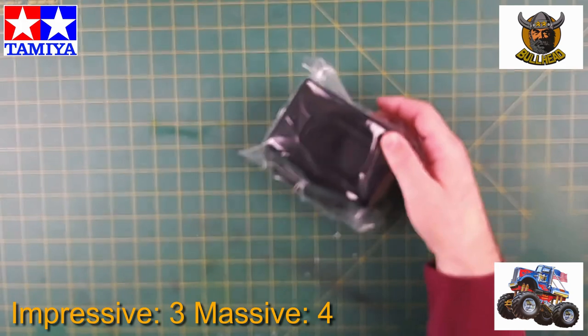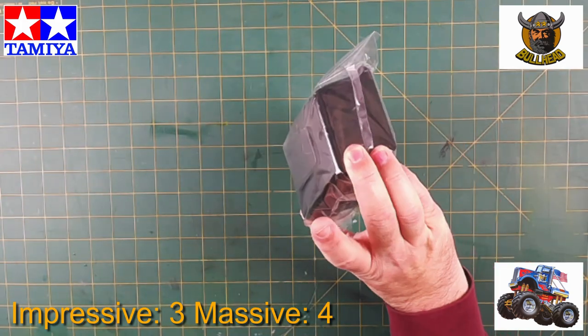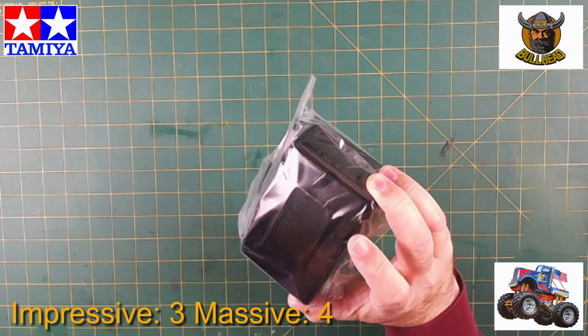Interesting piece — this is the tinted windscreen, or tinted glass for the truck cab, the prime mover. That should be quite impressive.